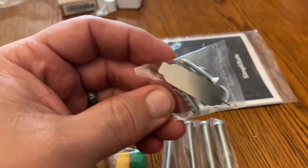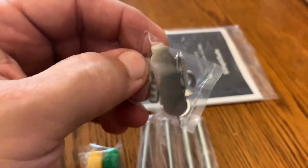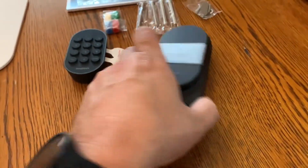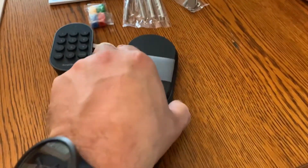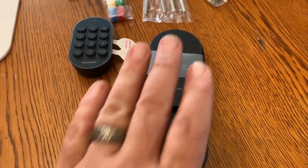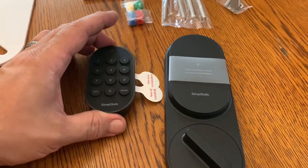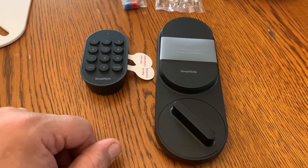Looks like a little flat head screwdriver with some kind of a pin tool, probably to reset something. A couple of washers and screws. This does not use a new deadbolt pin or anything like that — it uses your existing deadbolt lock. You take your inside knob out and replace it with this, and it'll bolt through to your existing deadbolt. I'm assuming the keypad goes on the outside so you can do touch key entry.